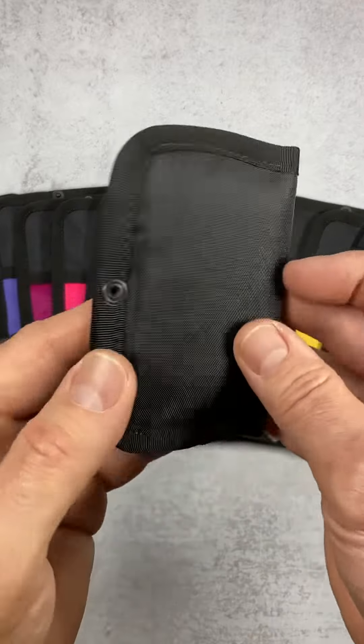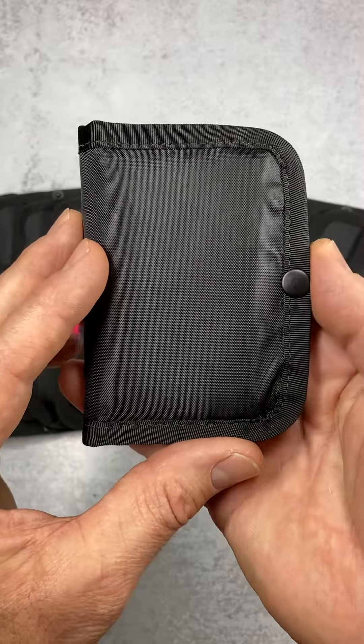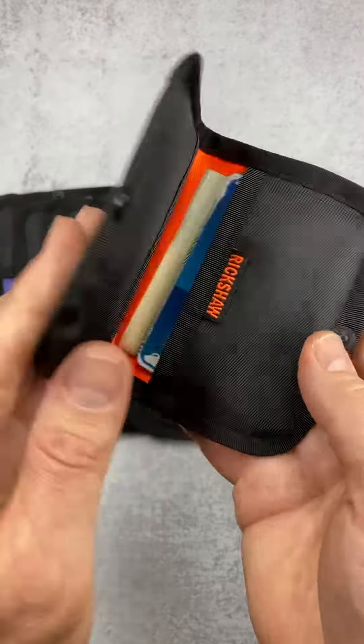Hello friends, it's Mark here at Rickshaw with a quick look at a brand new product just in time for Father's Day. This is our new Snap bifold wallet. The Snap wallet is just about as simple, compact, and thin as a wallet can be.